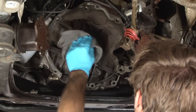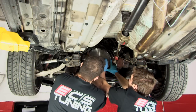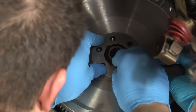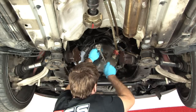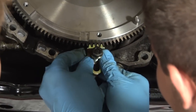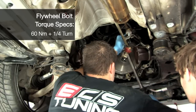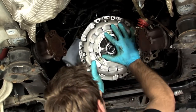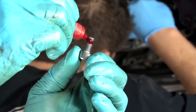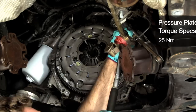Before installing your flywheel bolts, make sure the holes in the crank flange are clean to ensure proper Loctite curing. The flywheel washer will only align all six holes in one position. When torquing your flywheel bolts, follow the manufacturer's torque specifications. Make sure you use Loctite when recommended. Make sure the pressure plate bolt holes are clean and oil-free, and torque the bolts to the manufacturer's recommended torque spec.